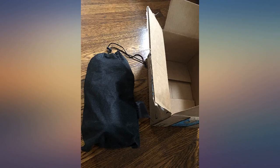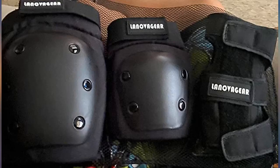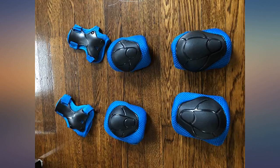As pads they work very well though, and I've taken quite a few falls and slides on blades and have yet to get scraped up thanks to these. I like the fact that they have the sleeves that go all the way around your limbs, so you avoid scraping even where you don't specifically have a hard pad covering. These safety pad guards are great.